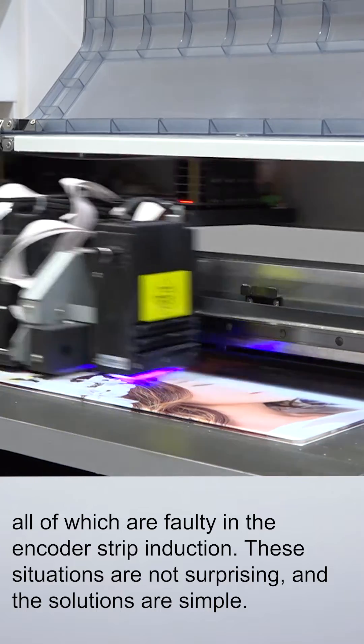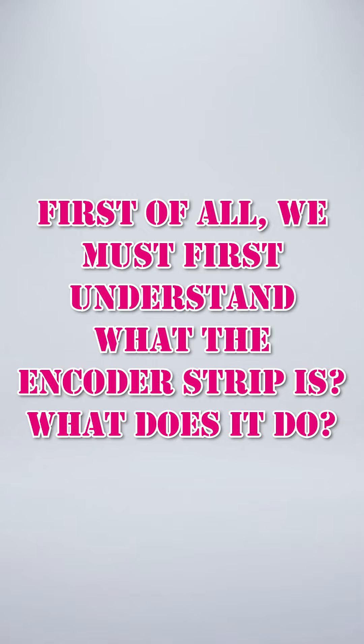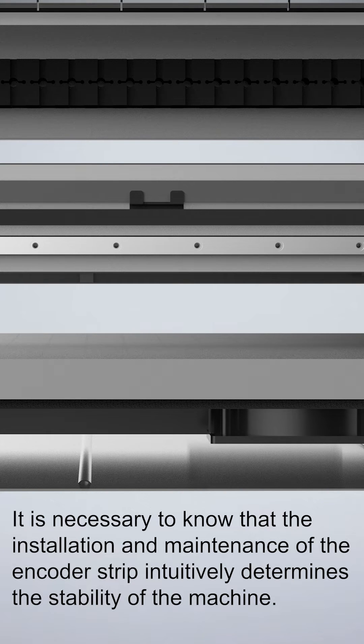These situations are not surprising, and the solutions are simple. First of all, we must understand what the encoder sheet is and what it does. It is important to know that the installation and maintenance of the encoder sheet directly determines the stability of the machine.